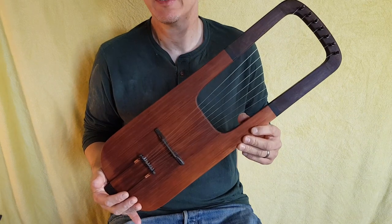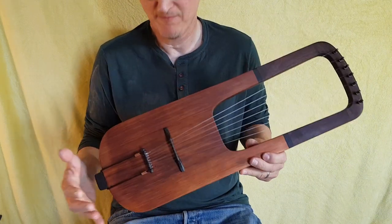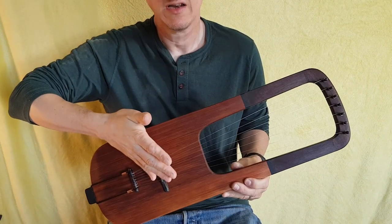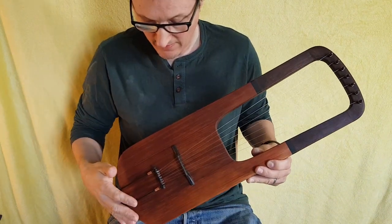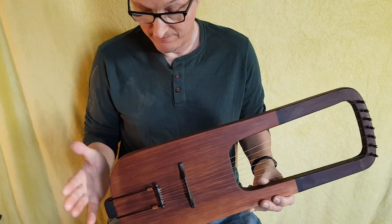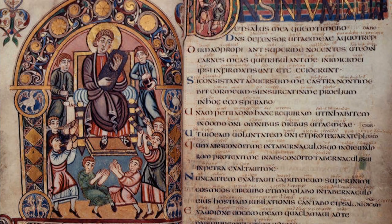This instrument is a hybrid creation using the six-string lyre combined with the Kravik lyre. It has the string length of the Kravik lyre, the string spacing, the seven strings, and the same tuning as the Kravik lyre. But what we have here is a smaller, compact version of the Anglo-Saxon or Viking lyre that was around from the 5th to the 10th century.